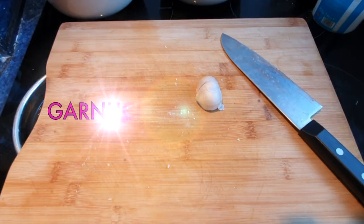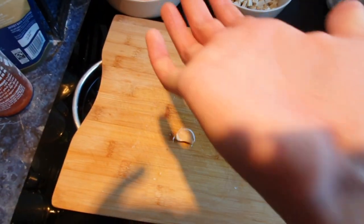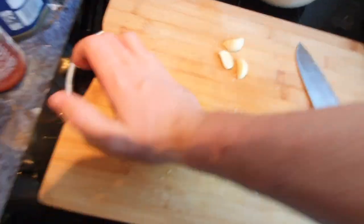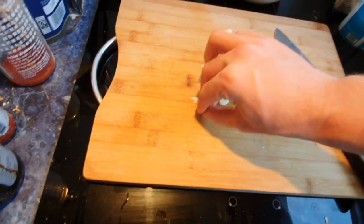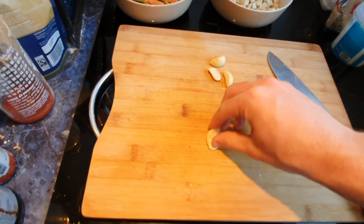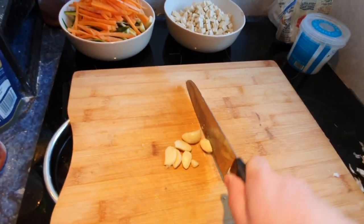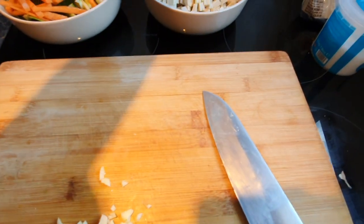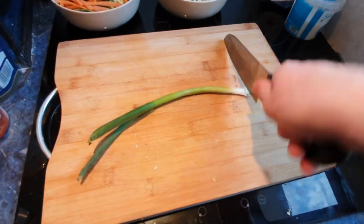If you hate peeling garlic like me, just smash it to bits with your hand. Get your garlic clove, place the heel of your hand on it, and press and smash it - keep pressing, press harder. See, now it's all mushed but the skin just peels right off. Do that with all your four or five cloves of garlic. Then dice it small, not particularly precise, until you've got all the pieces, and add them to the tofu bowl.